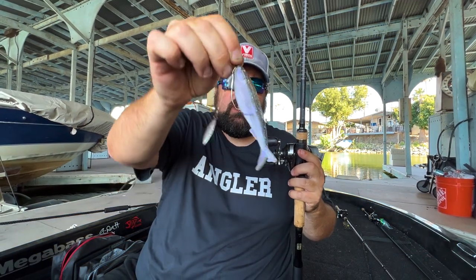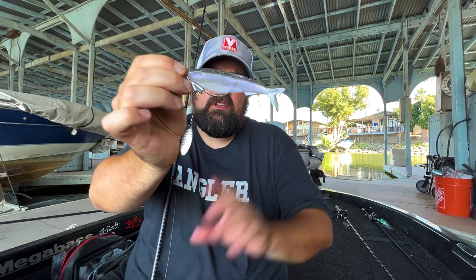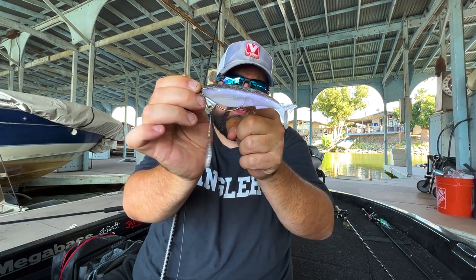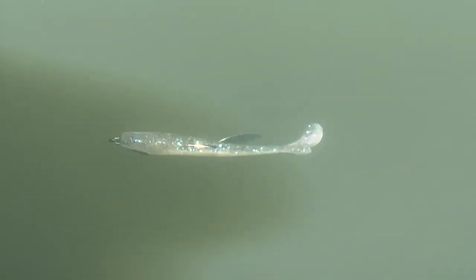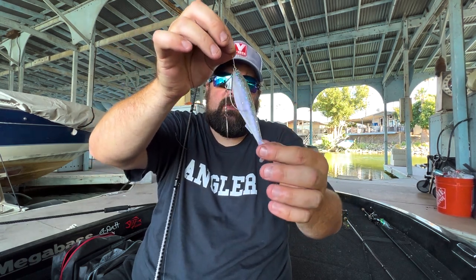Next up, we have the 4.3-inch Slay Bait. This is the slimmed down, more of a shad profile, and right now I have it paired up with a 5-0 Owner Flashy Swimmer. A 6-0 would really be perfect for it — that's what it's ultimately designed for — but the 5-0 works as well. In the footage you get some amazing back-and-forth tail action; it's very tight, very similar to a shad profile, and you get a nice sweeping back and forth. That fin helps it from not rotating over too much, and you also get a slight little bit of body roll in there as well.